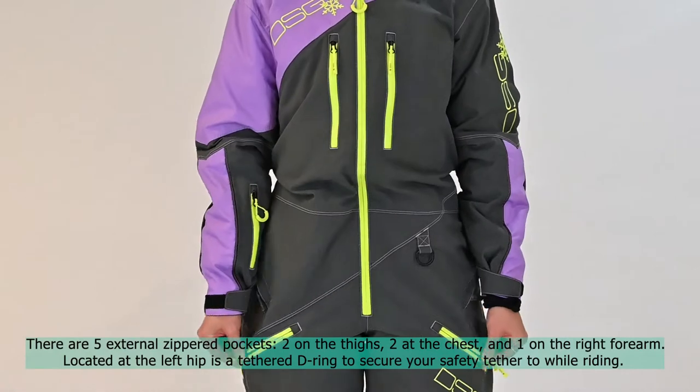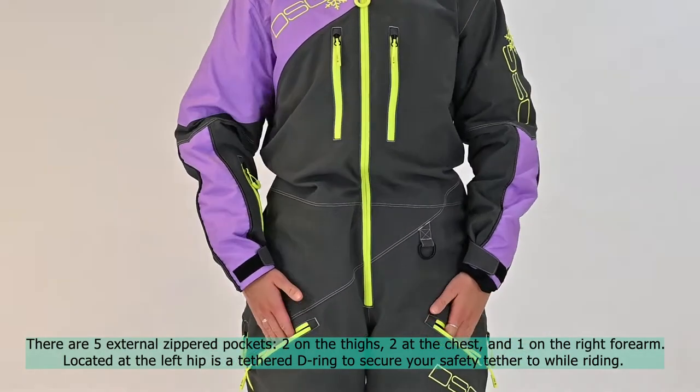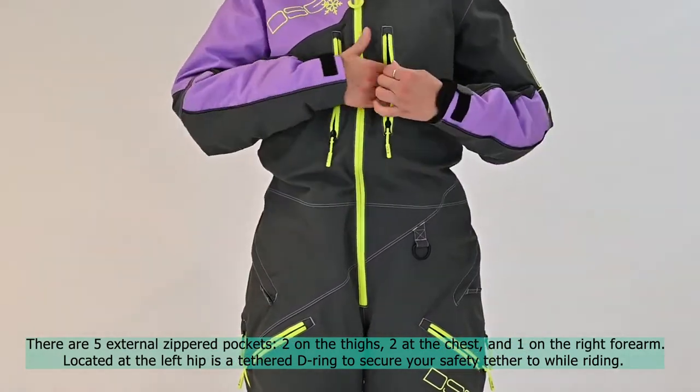There are five external zippered pockets: two on the thighs, two at the chest, and one on the right forearm.